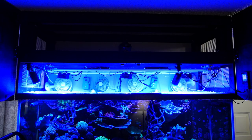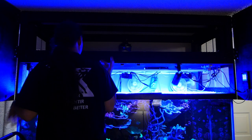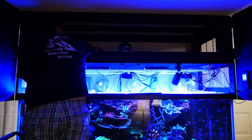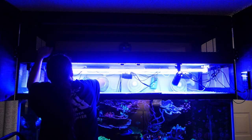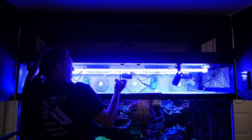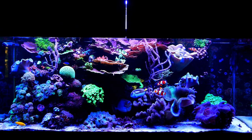New bulbs are in, so let's find out if they'll actually come on. I haven't put the reflectors on yet — I want to make sure the bulbs will come on first. Let there be light! And let there be a dead fan. Did you see that? Look at that — it's falling apart. And here's the tank with the new light.